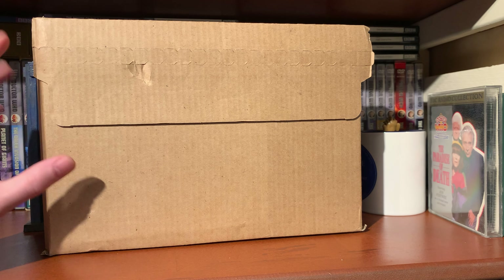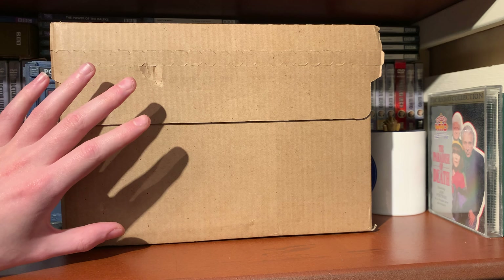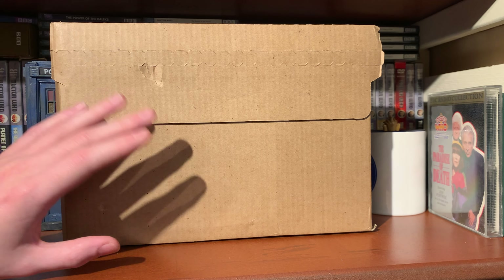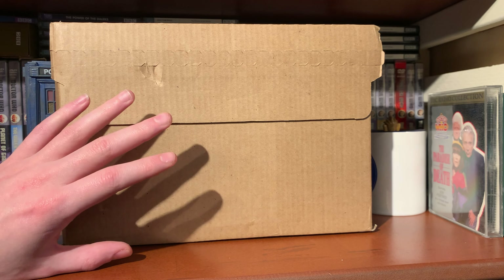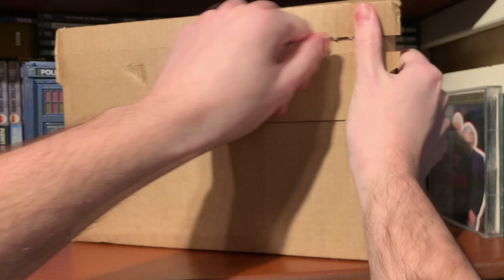So the way this is going to work is I'm going to unbox it, take a look at the presentation of this release, then look at the new special features - what features on this. So if you haven't picked this up and you're umming and ahhing about what's different, what's new, then I'll talk about the new special features and then do a classic Blu-ray lineup of the collection range so far.